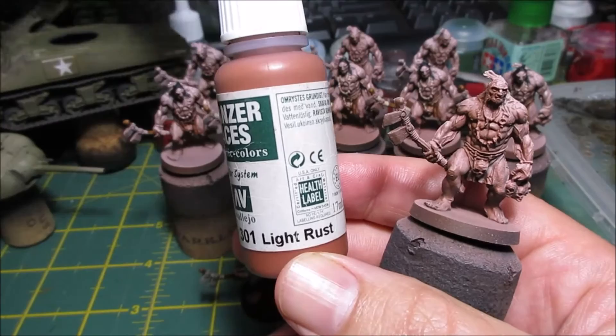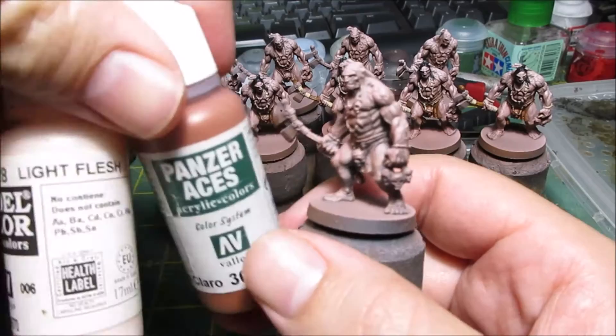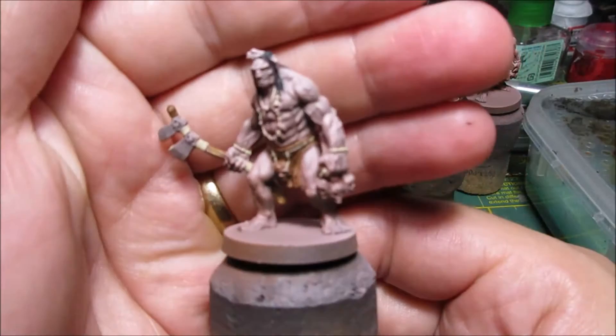Skin colors: light rust first, pretty much all over, trying mainly from above, not from beneath. Then slowly mixed in a little bit of light flesh, up the angle, and a little more light flesh. Then you work your way picking out the details, and they end up like this after you give them a wash of Agrax Earthshade.